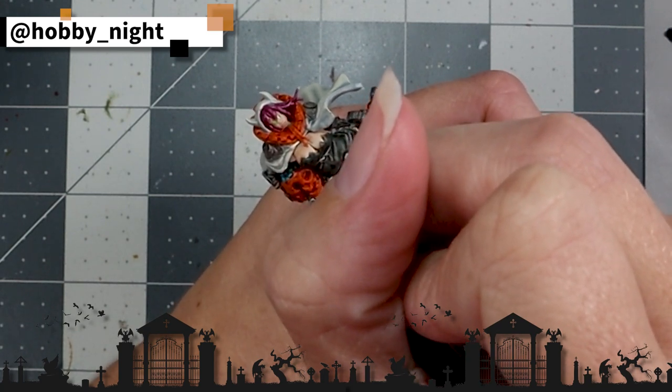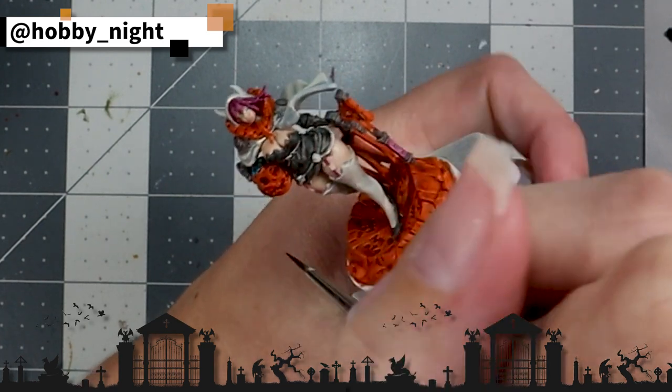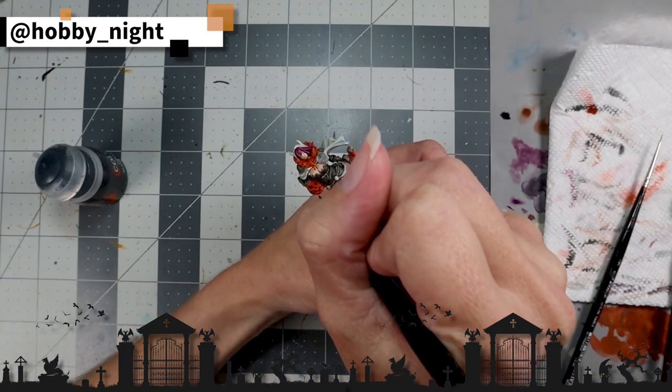And it's at this point in the painting process that I realized I didn't black the eyes of the jack-o'-lantern she's carrying. Let me go ahead and do that. So I just pull out the pot again, and without thinning it, dot both eyes.